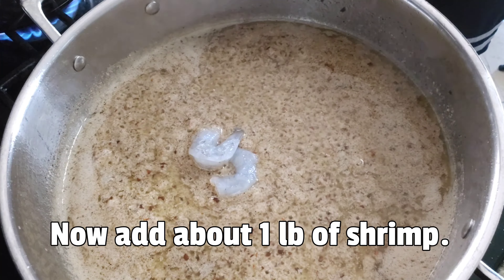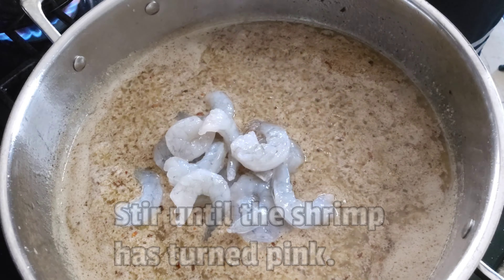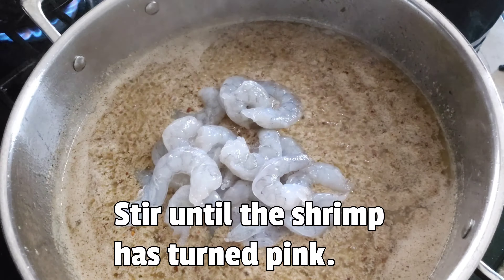Now add about a pound of shrimp, and stir until the shrimp has turned pink.